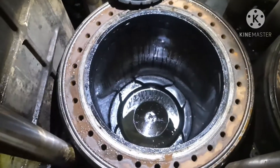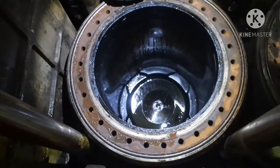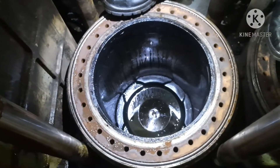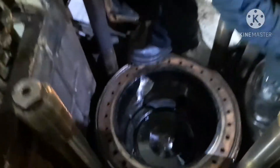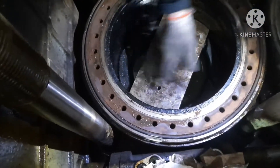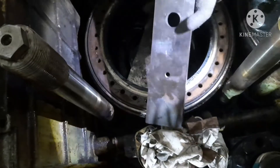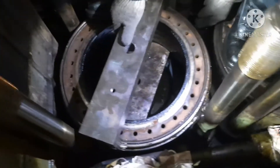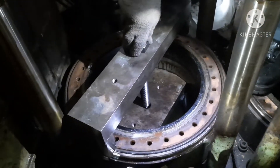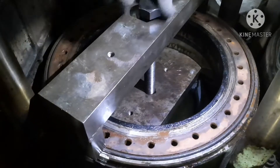First thing is you have to bring the piston to before TDC so that you can keep the pushing plate for the liner. We are bringing the piston up so you can reach the piston easily for keeping the tool. You keep the tool on top of the piston, then keep the holding down tool. It should fit exactly on the surface of the liner, and use the bolt to thread it. Bring the piston a little up so that the thread will properly fit on the tool.